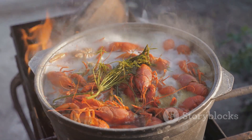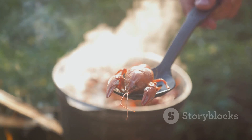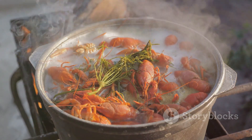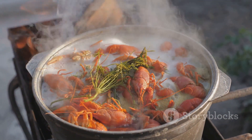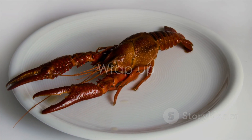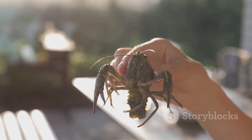This will allow the flavors to really meld together, making each bite an explosion of taste. And that's it — you've successfully caught, cleaned, and cooked Louisiana crawfish! Now gather your friends and family around the table and dig in. Enjoy the fruits of your labor and the taste of Louisiana in every bite.